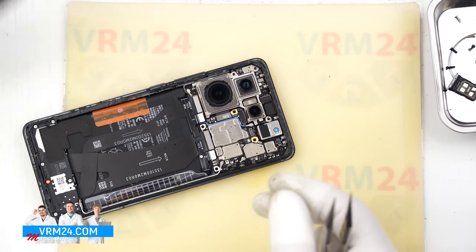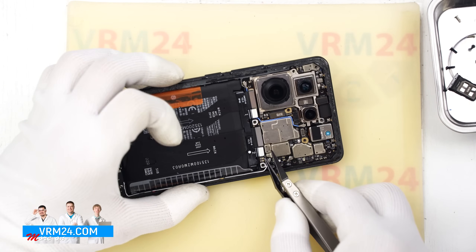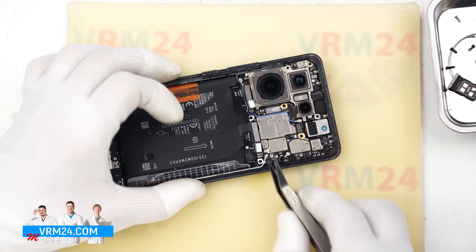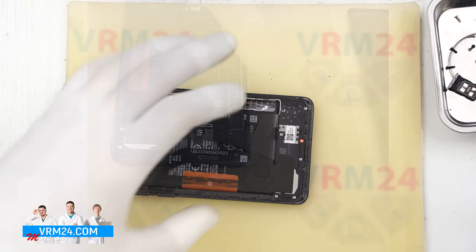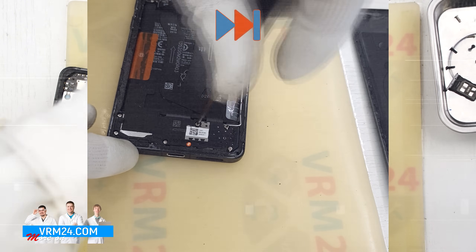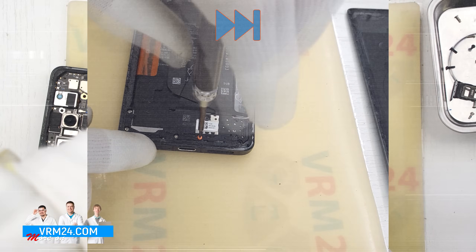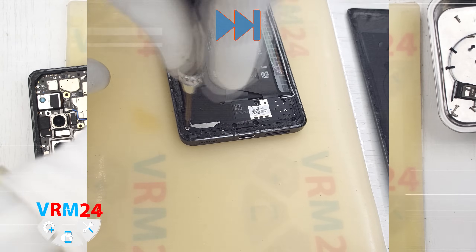After that we need to disconnect the two battery connectors with a non-metallic tool. Then we move on to the bottom part. We unscrew the screws at the bottom — it is also better to lay out these screws separately from the previous ones. If the screws are difficult to reach, we can use tweezers.